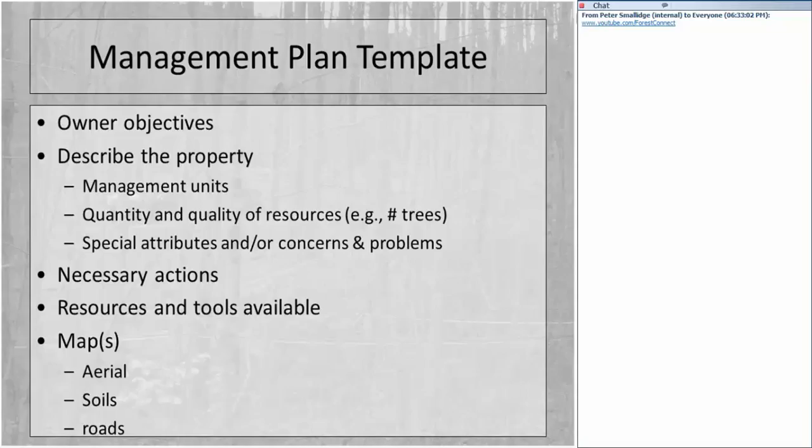The template for a management plan includes ownership objectives, a description of the property, management units, the quantity and quality of resources, and special attributes, problems, or concerns. It will also talk about necessary actions, your work schedule, available resources and tools, and include a series of maps — aerial photographs or satellite images — along with soils information and road information.